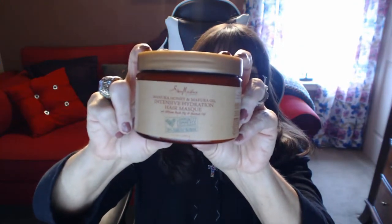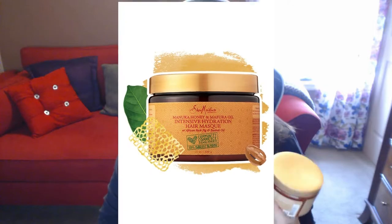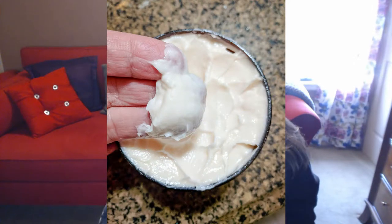This is by Shea Moisture and it's called the Manuka Honey and Mafura Oil Intensive Hydration Hair Mask — quite a mouthful. I don't have color-treated hair, but that doesn't matter. I think this would work even better for those of you who do color treat your hair. I was super thrilled with the results — my hair never felt more light and airy and bouncy and clean and fluid. Let me just show you what it looks like.